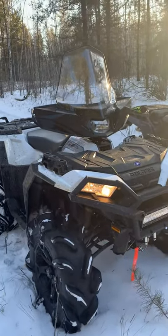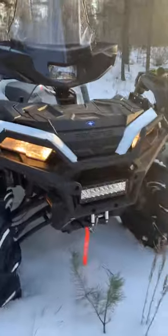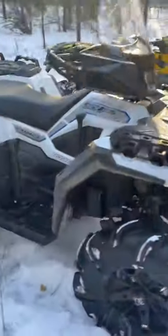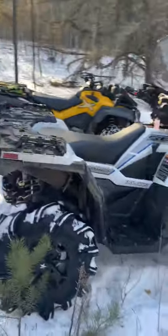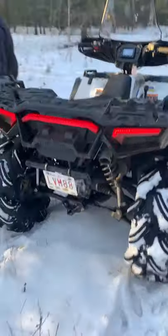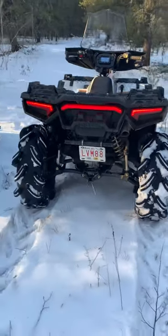I've got a windshield on it now, and I'll put a winch on. So far I like it a lot — rides really nice. I did add the third brake light too, from new.